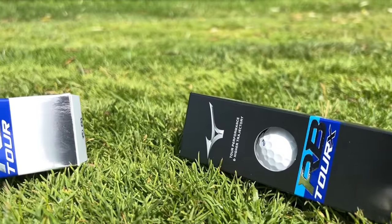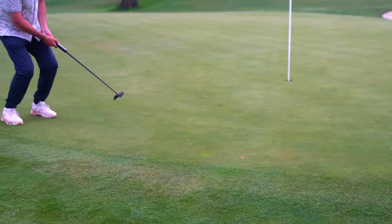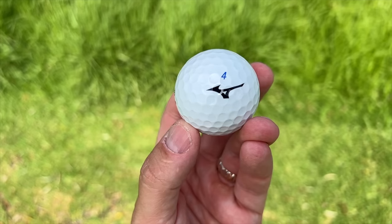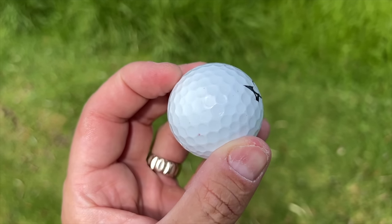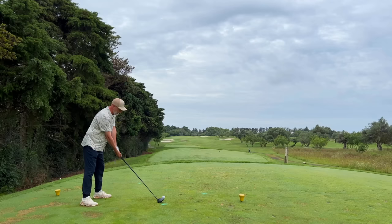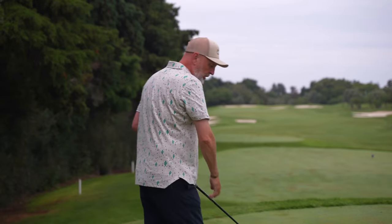Let me introduce you to the new golf ball from Mizuno — it is their premium RB Tour. It even holds putts! There are two balls in the lineup: the Tour and the Tour X, and as the name suggests they are very much aimed at the better player. They're a premium golf ball in terms of performance and also in terms of price, and I think that's a big consideration about suitability — should they be in an average golfer's bag? It certainly does what it suggests in every way in terms of performance, and it feels superb off the driver face.